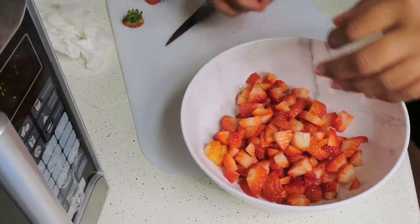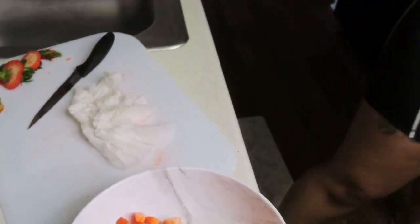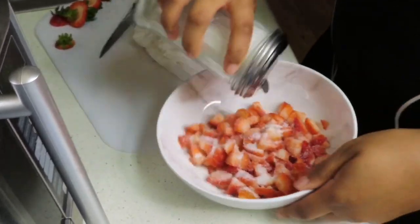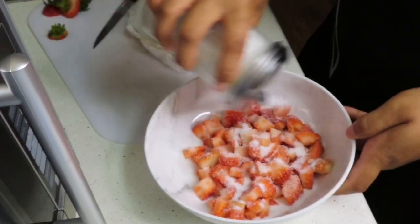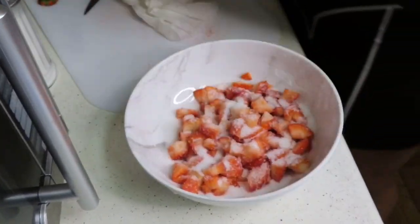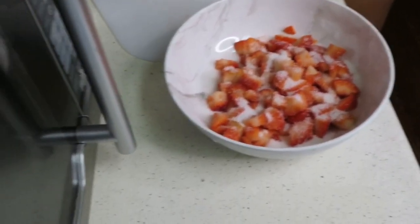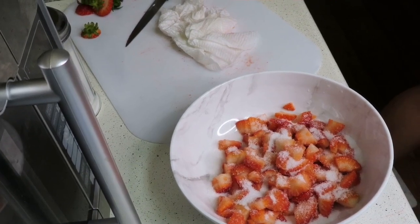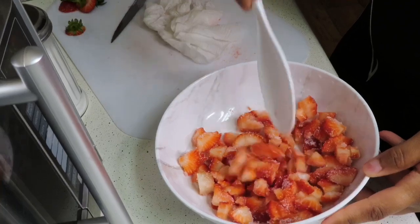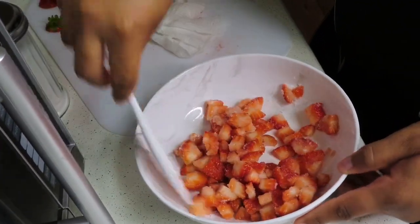Okay, now I need some sugar. I don't know the measurement y'all, I'm just doing this off of — I don't even know. We're gonna mix that up a little bit. You're supposed to mix it up with the sugar and leave it for like 10 minutes and you'll get a good little syrup going.